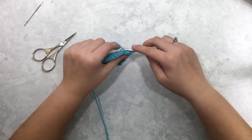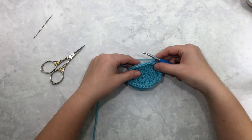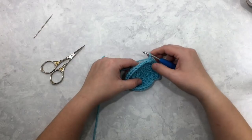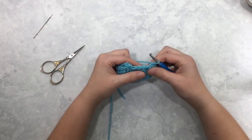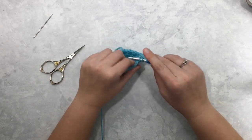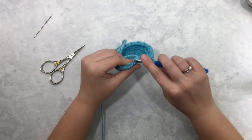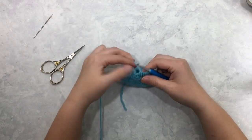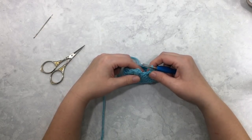I'm going to continue these star stitches around and then come back to show you how we end this round. Here I'm near the end of my round — I have two stitches left to work into, which means I have one more star stitch to make. I'll still finish with that chain one to make the eye of the star.